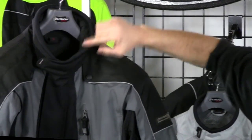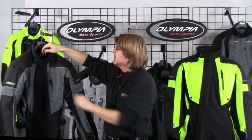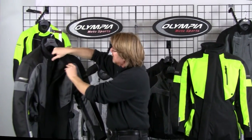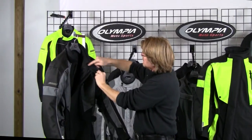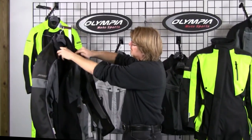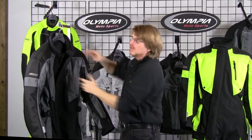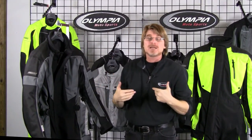Moving up to the collar, we have a nice generous neck opening trimmed with a full piece of neoprene going full circumference all the way around the neck. If you're riding all day and doing multiple head turns, this is going to prevent chafing. There's also a tab that simply folds back onto a piece of velcro — so for warm weather riding, you can get your collar wide open for plenty of airflow down through the suit.